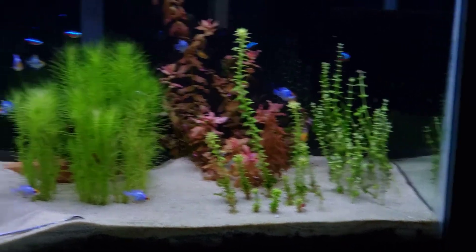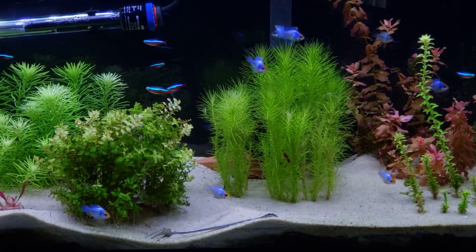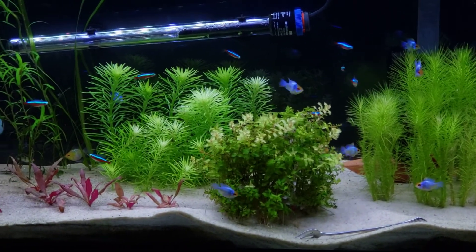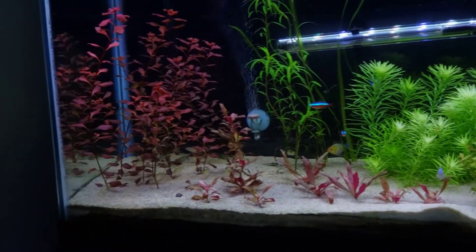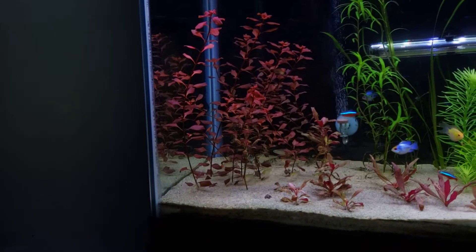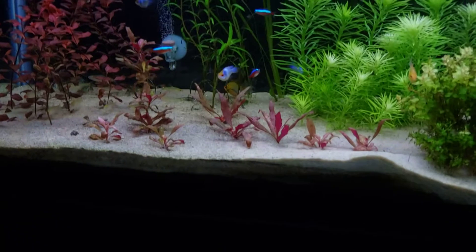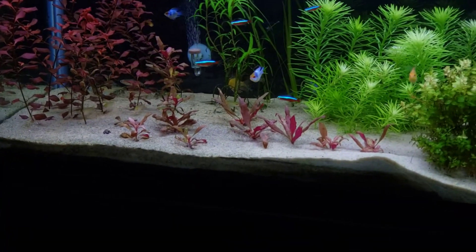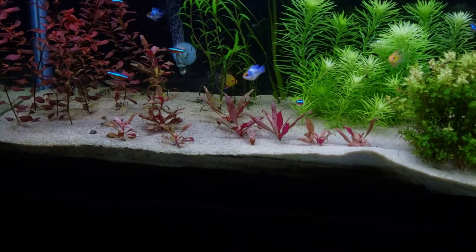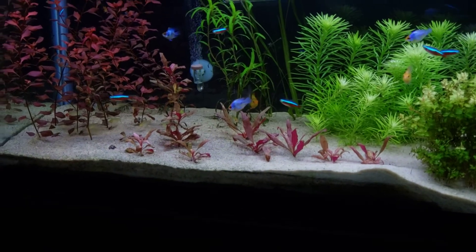I cut back on my feedings and haven't given any fertilizer in probably three weeks. You can see there's just a little bit of hair algae left — this plant was completely covered. It's looking a little weak, it's usually full and vibrant, so probably next week I'll give it more fertilizer. The red plants over here are going crazy since I stopped fertilizing — I just ordered more scarlet red from Aquarium Co-op. It melted back, I cut and replanted it, and now it's starting to grow — I got at least 10 cuttings from one plant.